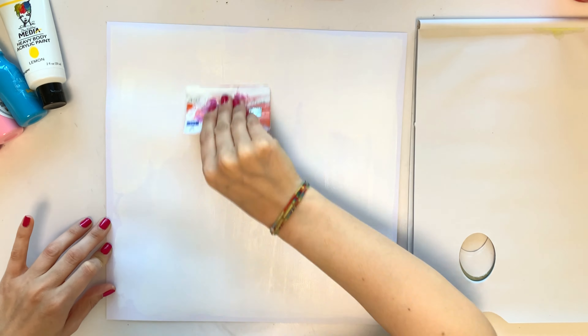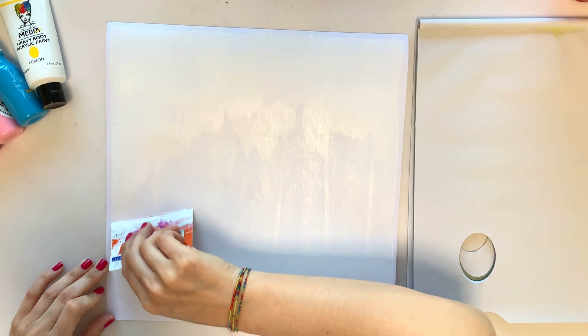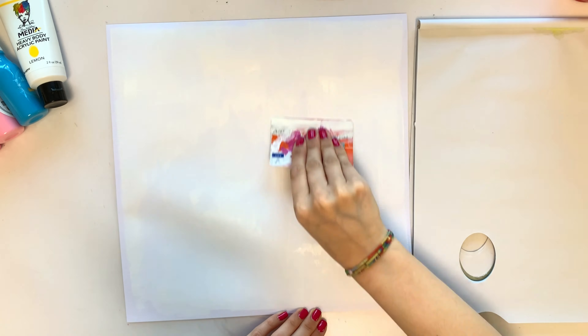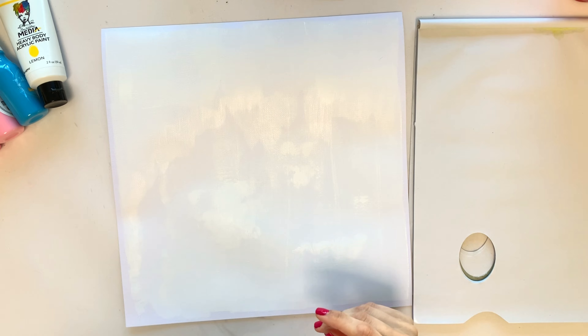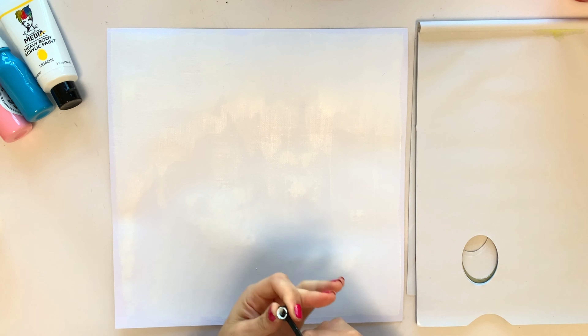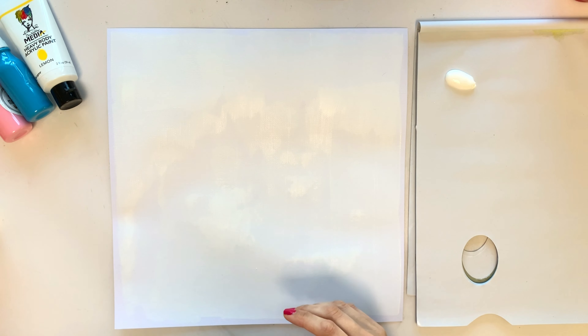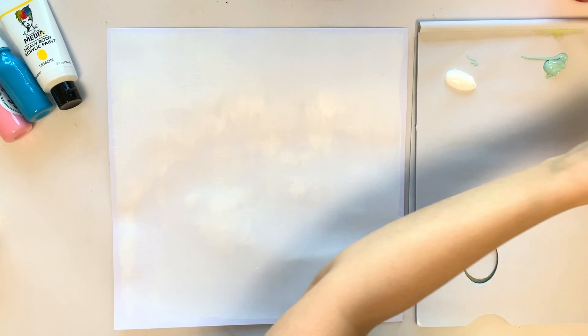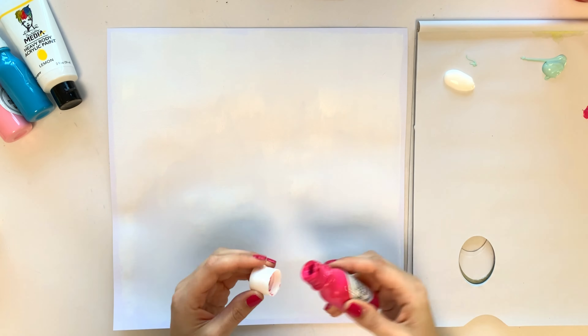You saw the mood board at the beginning of the video — the mood board is exclusive for this month. I was inspired by the little square with the mixed media, with the colors and everything. I love that, so I started by putting that on my page.